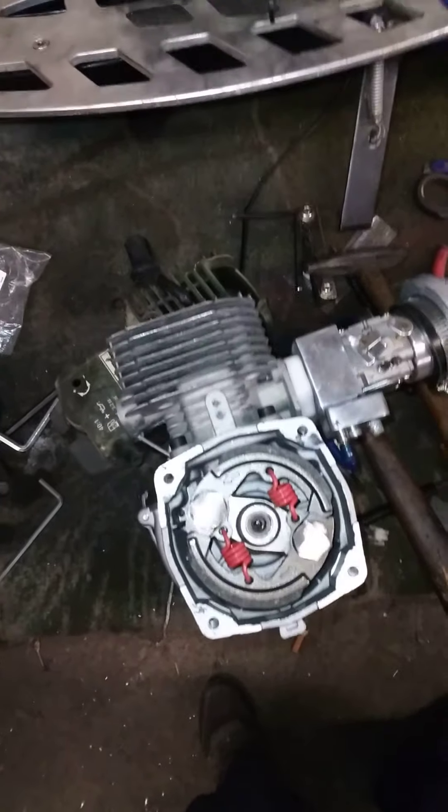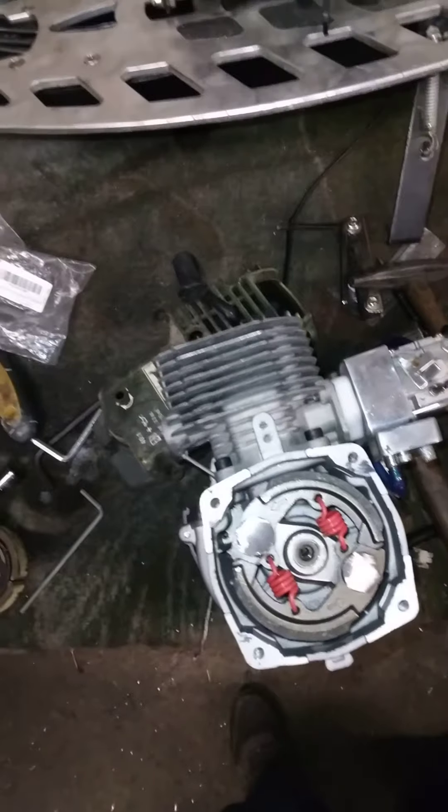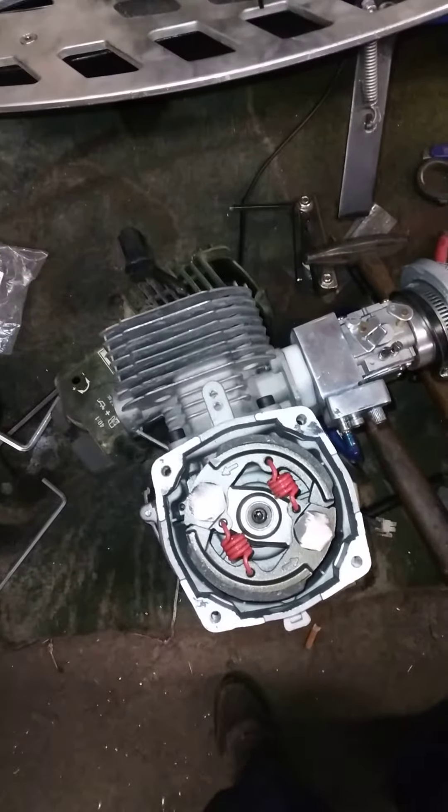Hey guys, Nick here. I'm doing my ADCC uber scoot. You guys are pretty much going through the process with me at trial and error.